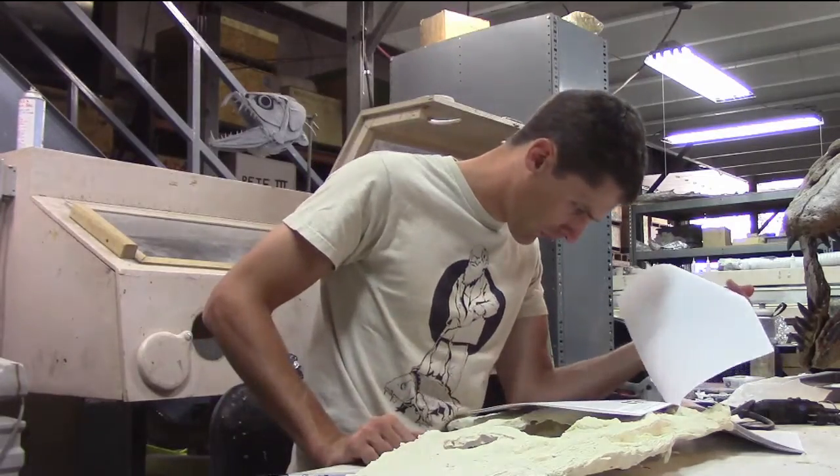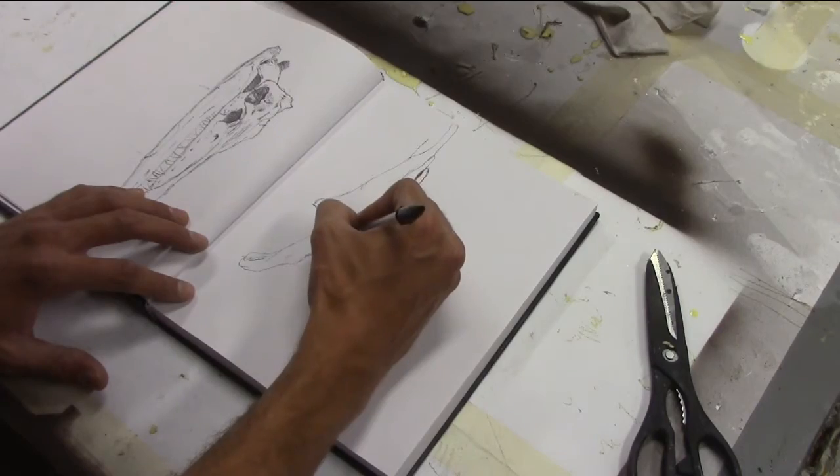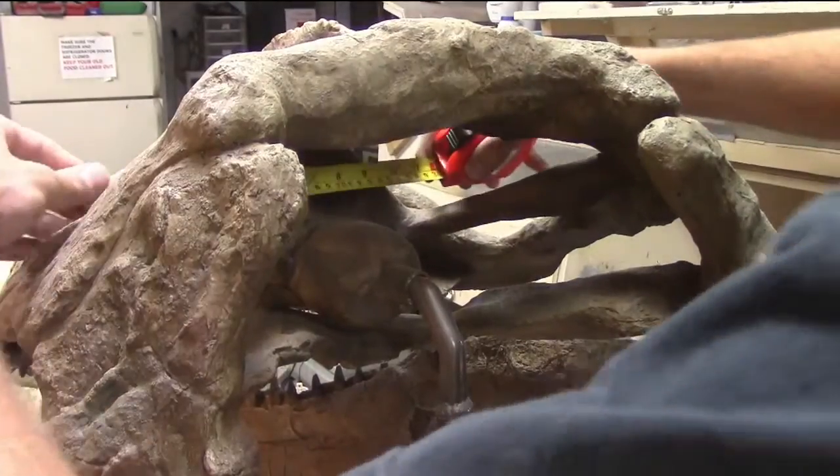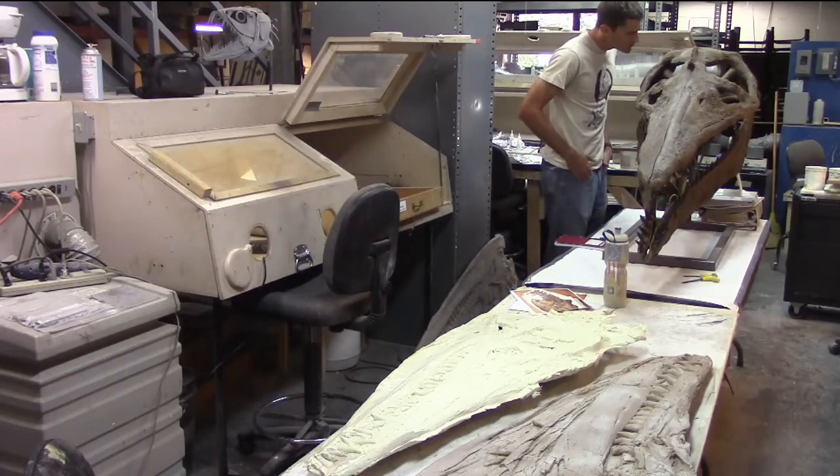Throughout the process, I referenced scholarly journals, consulted with pliosaur experts, and looked at our copy of the Sternberg megacephalosaurus, a closely related animal. Sometimes the best resource is another skull right in front of you.